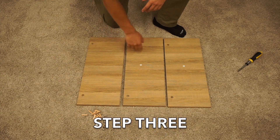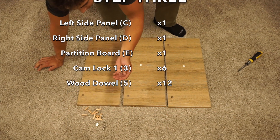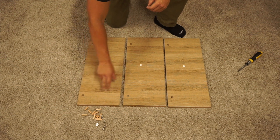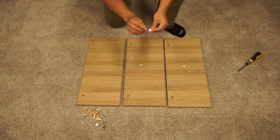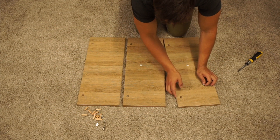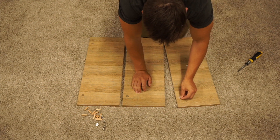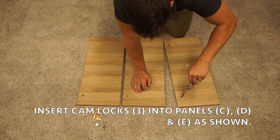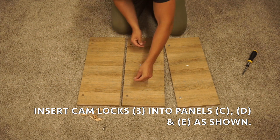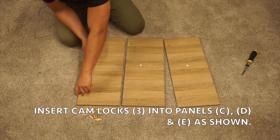In step three, you're going to want to grab your C, D, and E panels, twelve wood dowel pieces, and six cam lock ones. We can start with the cam locks — put two cam locks in each panel. On top of the cam locks there will be a plus and minus sign. You'll want to position this so that they point towards the pre-drilled hole on the other side of the panel. If you don't put it in right, you can always use a screwdriver to adjust it. Remember to keep those plus and minuses facing out towards the pre-drilled hole on the side.